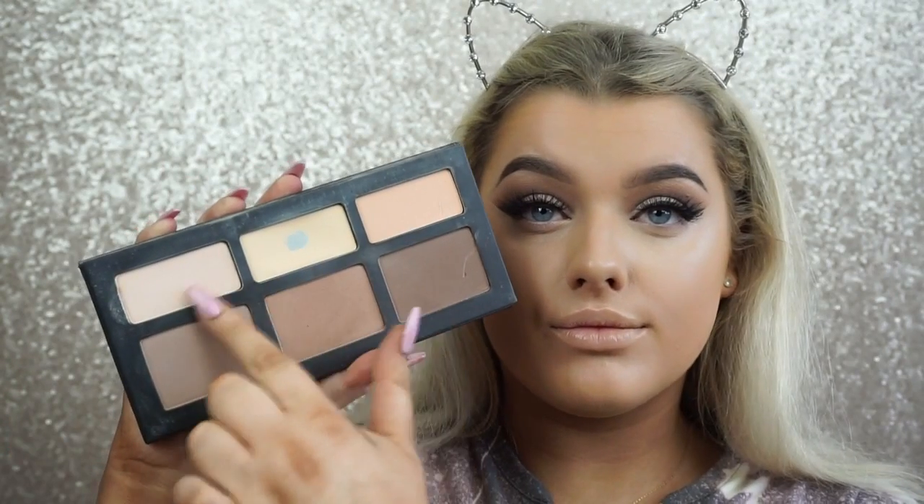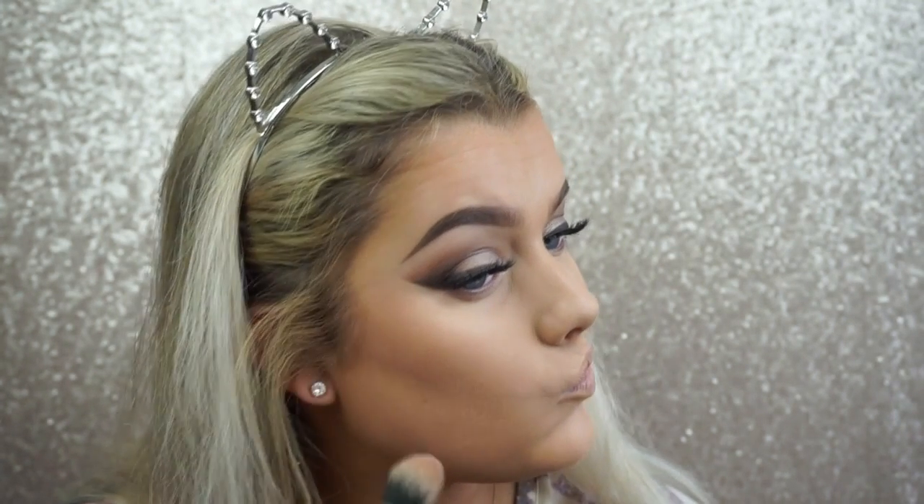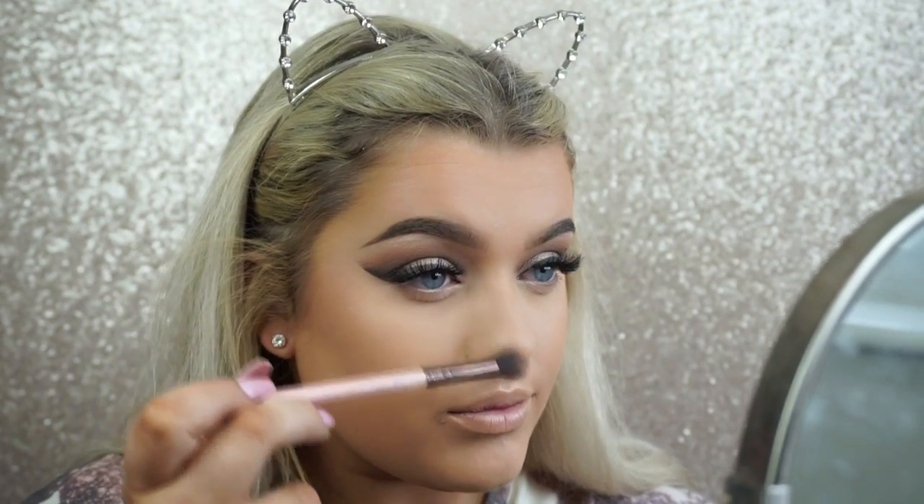To set that, I'm using the Kat Von D Shade and Light palette — taking the two lightest shades, the banana shade and the slightly whiter one, to sit over the concealer areas. From the same palette, I take the warmest contour color on a big fluffy brush to warm up the perimeters of my face — forehead, cheeks, and neck or chin. Then on a more defined fluffy brush, I take the lighter cooler color just underneath the bronzer to give the illusion of deep-set cheekbones, and down the bridge of the nose.